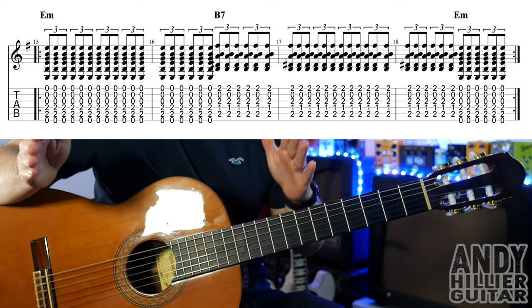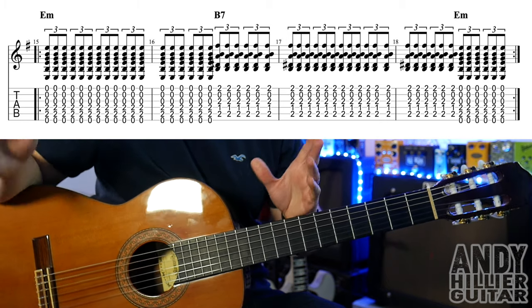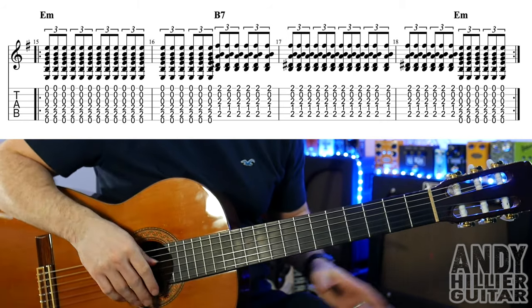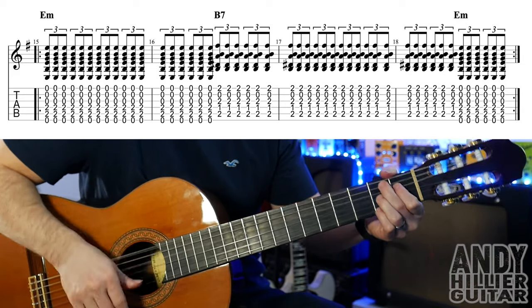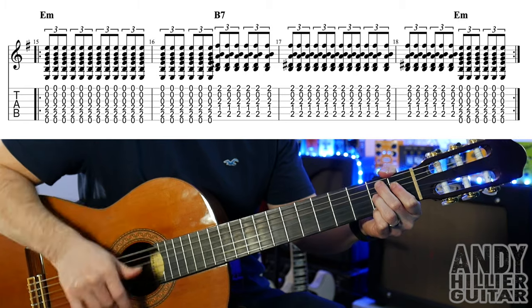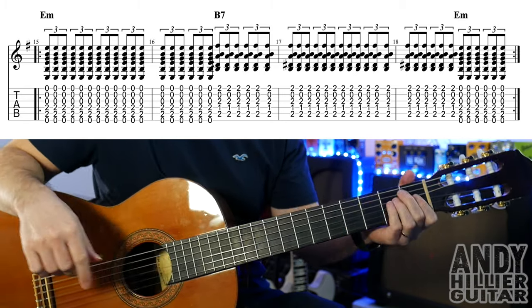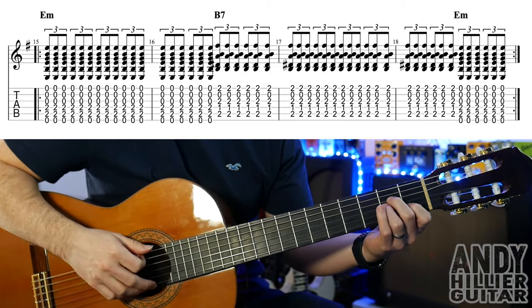So just E minor for a bar and a half, then B7 for the rest of that bar, into the next bar and then half a bar, and then back to E minor. It just goes through and it repeats.